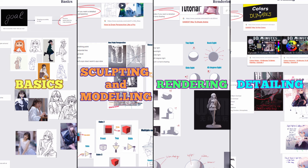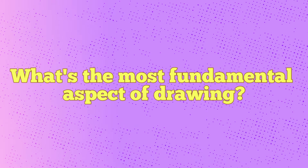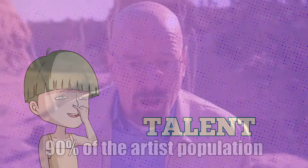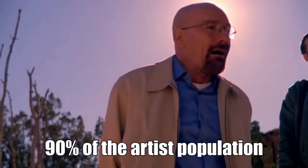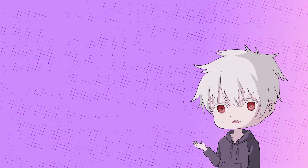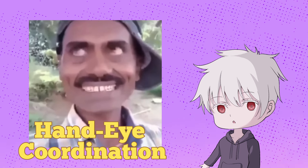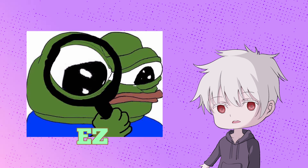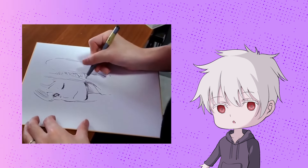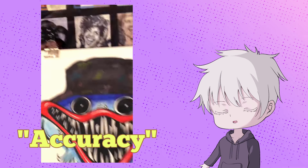Let's delve into the first stage of the art map. Let me ask you kohais — what's the most fundamental aspect of drawing? The answer is observation. More precisely, hand-eye coordination. Observing is easy, but translating what you see onto paper is hard, unless your brain is a printer. So the first step is to accurately draw what you see. The key word here is accuracy.